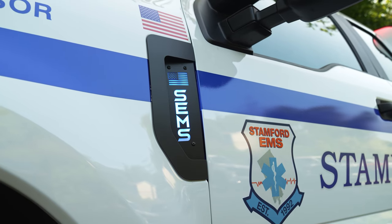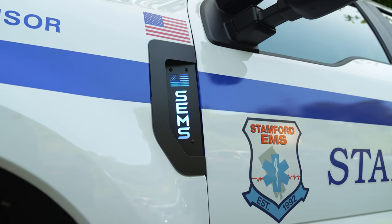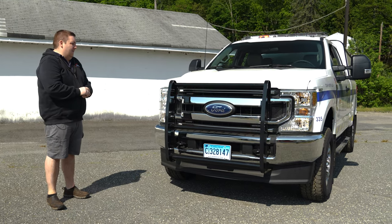On the fenders we have our custom emblems for the Stanford EMS. They light up blue, look really nice. One of our little signature add-ons to the vehicle, just to help brand their vehicle.